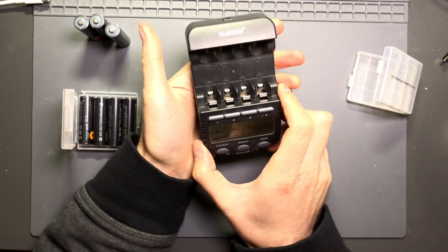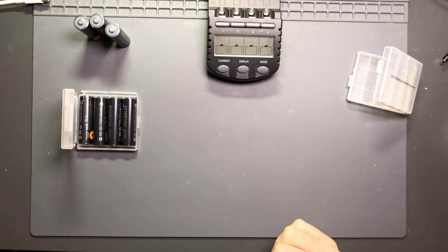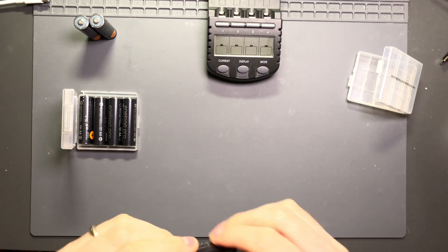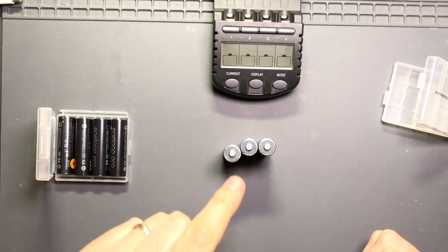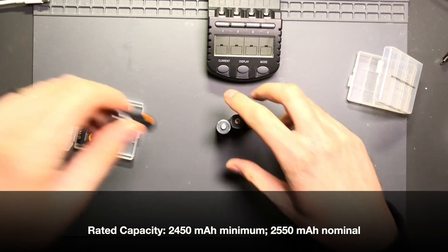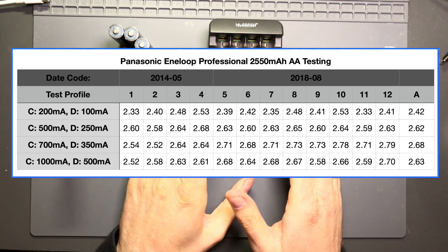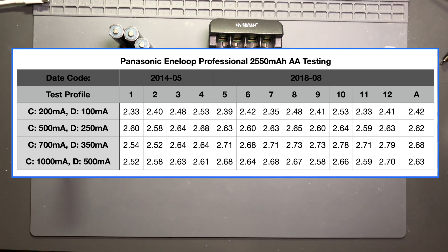I used the LaCrosse Technologies BC-1000 charger. The Eneloop Professionals are rated at 2550 milliamp hours. The older ones show a 2450 milliamp hour minimum, which means their rated capacity was 2550 — just like the newer ones show a minimum of 2450 with a rated capacity of 2550. I run each battery through four profiles: C is the charge current and D is the discharge current. It charges the battery, rests, then discharges and gives a value for the amount of capacity.